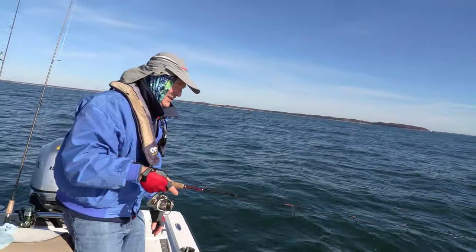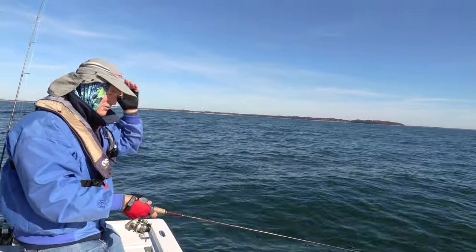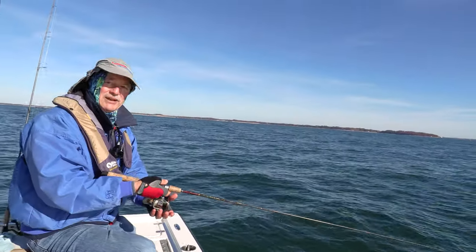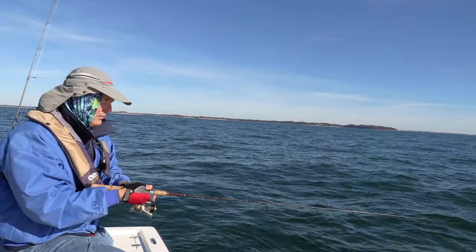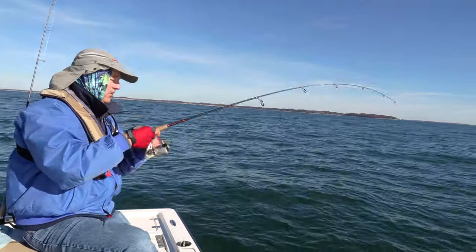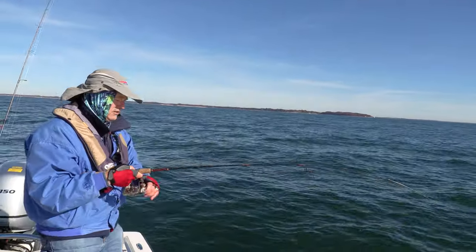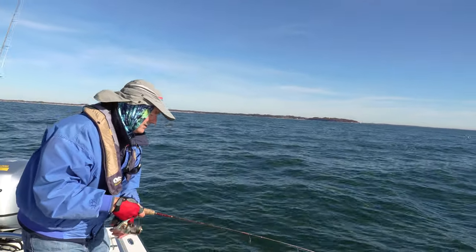Let me get rigged up again. That one hit as soon as I dropped it — I don't know how I missed it, it was a really good hit. I lost both minnows at the same time — could have been two biting at once. That would have been a nice double header. With a tandem rig you have the opportunity to catch two at a time. I felt that hit right away again.